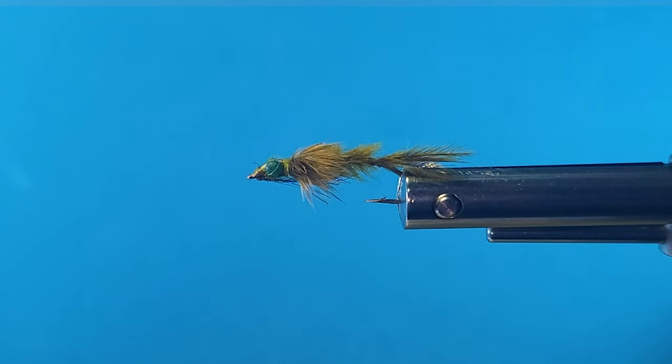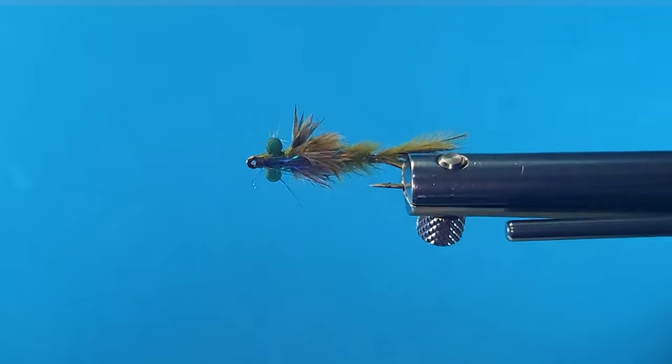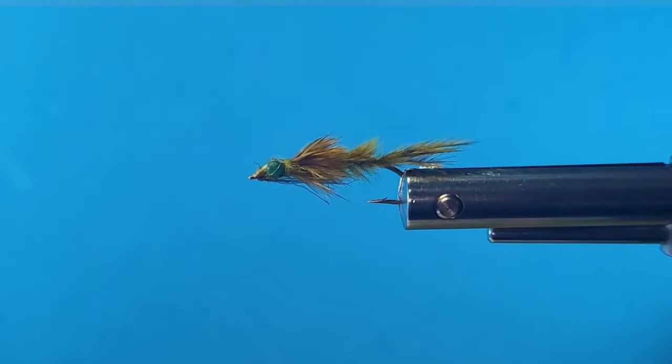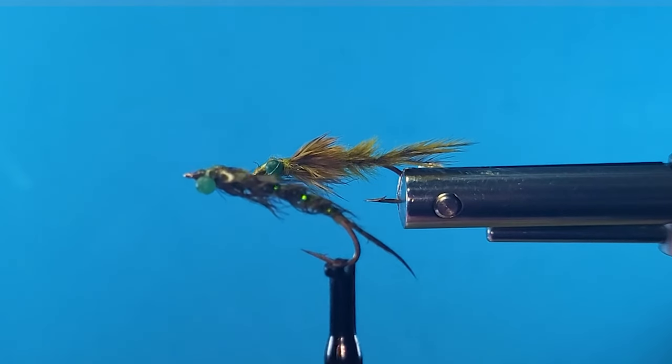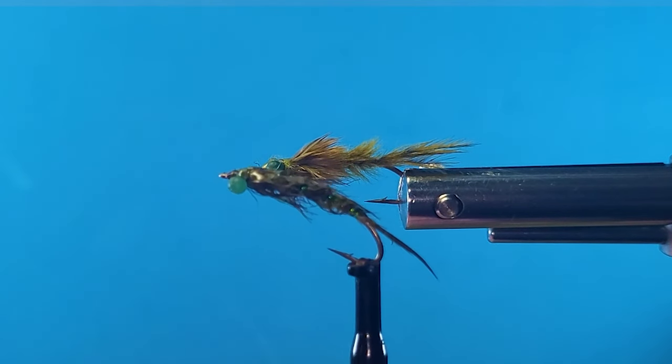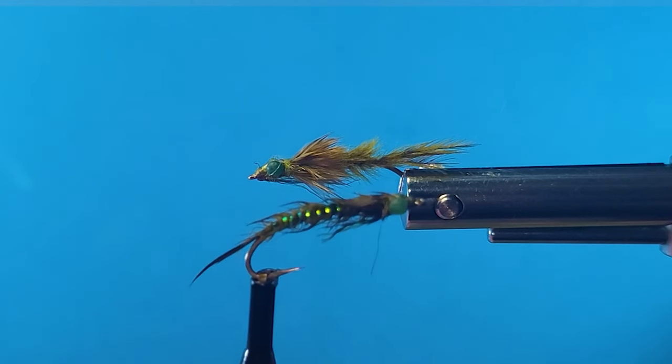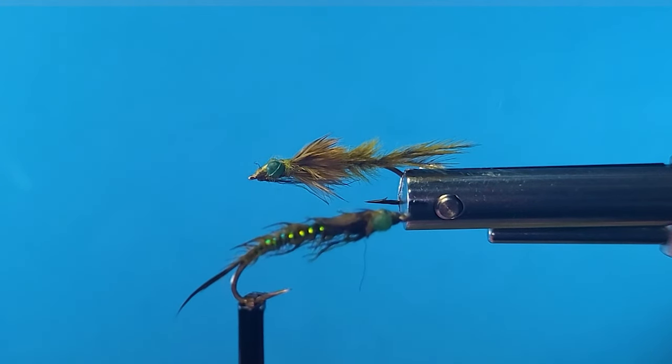Welcome to another segment on the bench, folks. I'm glad you tuned in, you lake anglers. We've got a great little damsel pattern for you here today. It's a buggy little rascal on the vise, very deceiving. Here's the same fly wet — it's really slender and bounces a lot of light off that throat and the rib.